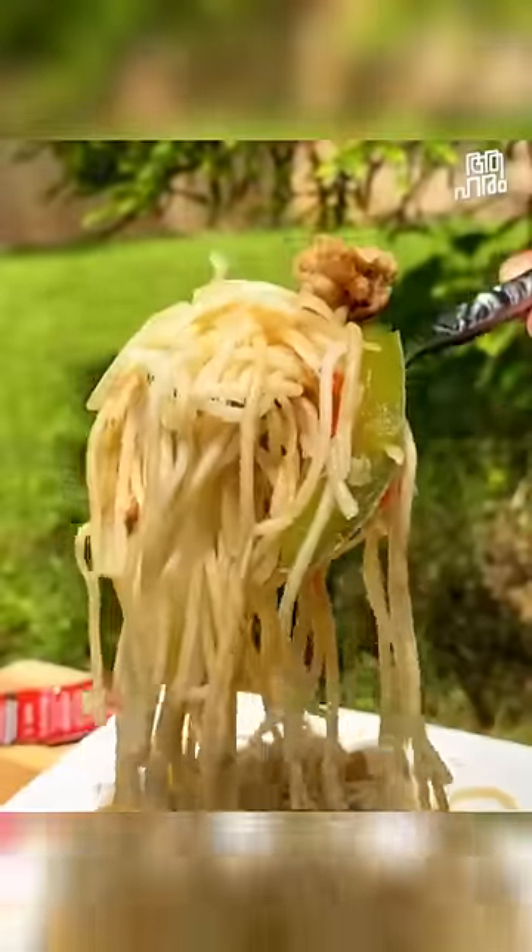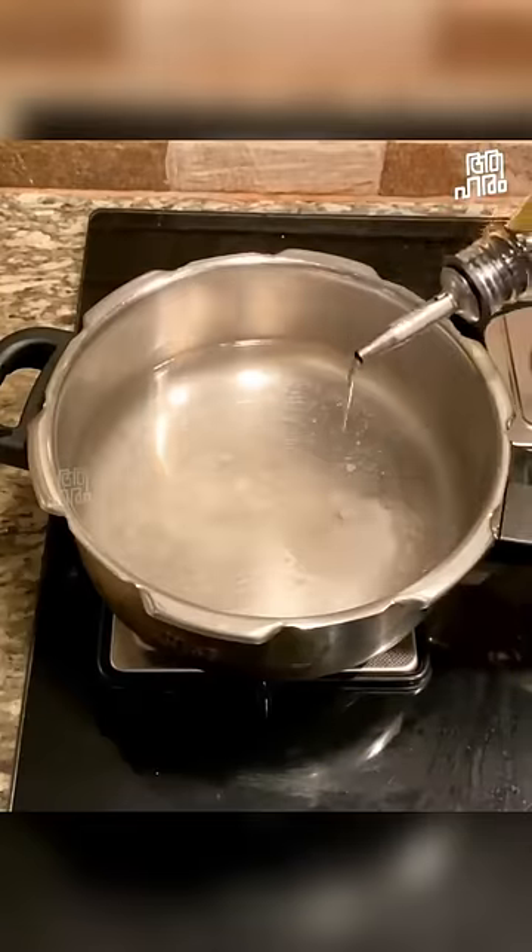This is a Delhi style chicken chowmein. That is why we eat with a very good oil, plain noodles.